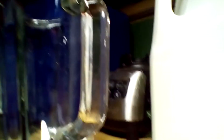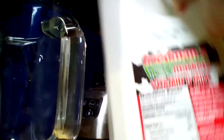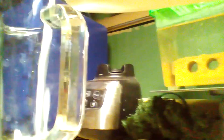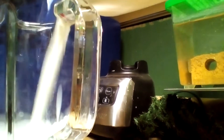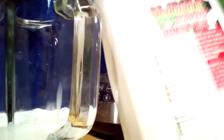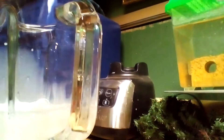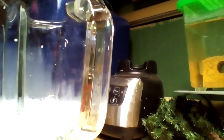First thing you're going to want to do is pour some milk in the blender. I'm just going to pour, because I'm making a lot. Yes, that's enough. There is no certain amount — it just depends on how much milkshake you want to make.